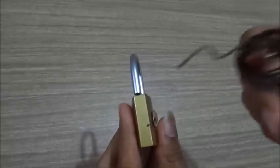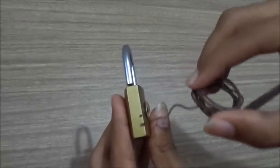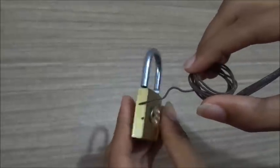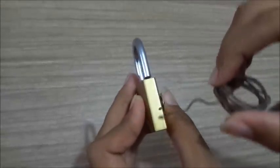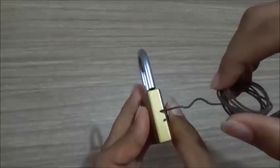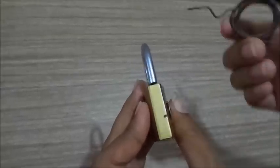First, we need to take that hard wire which I showed first and rub over here. When you rub, there will be many holes visible. One hole you can see is here, there is one hole over here, and 4 to 5 holes over here. These are the main points from where we can unlock the lock.